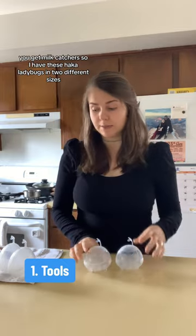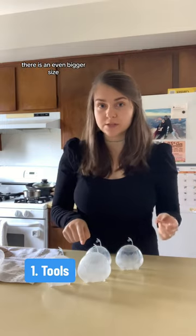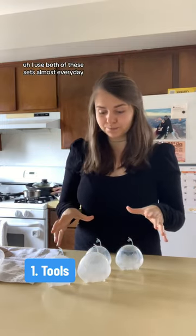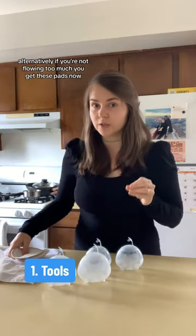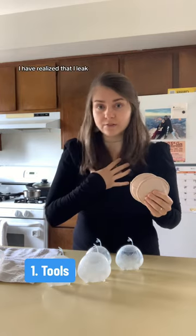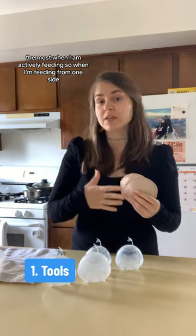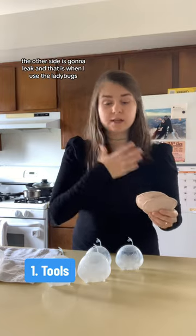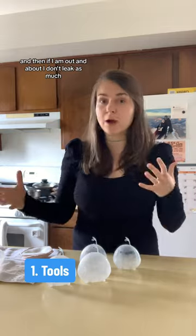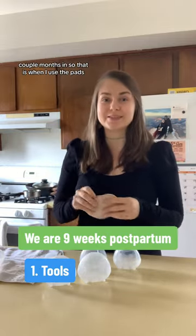I have these Haka ladybugs in two different sizes — they work for me, and that's an even bigger size. I use both of these sets almost every day. Alternatively, if you're not flowing too much, you get these pads. I leak the most when I am actively feeding, so when I'm feeding from one side, the other side is going to leak, and that is when I use the ladybugs. If I'm out and about, I don't leak as much a couple months in, so that is when I use the pads.